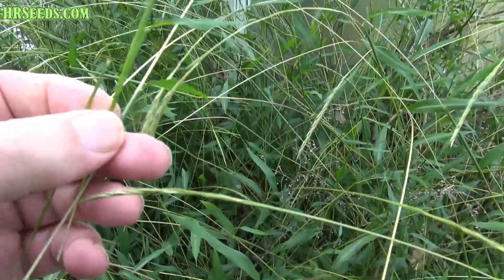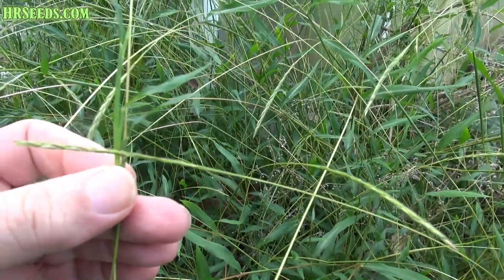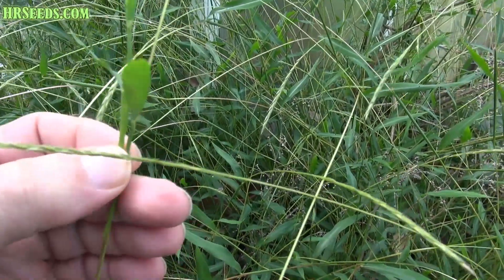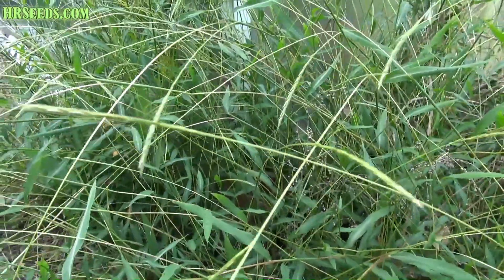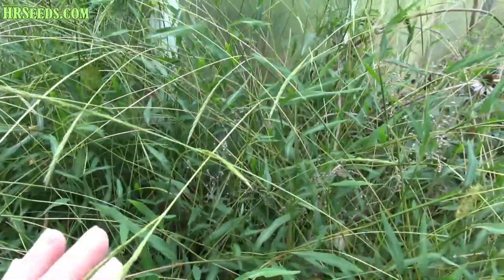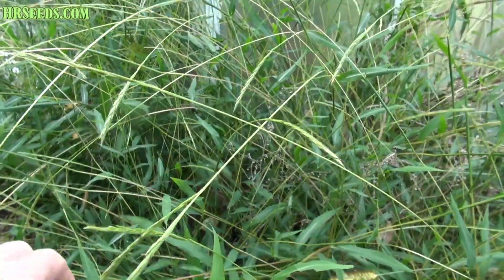Here are a couple that are a little smaller. The best way I find to deal with this is if you mow your lawn on a regular basis, you won't have a problem. It's the areas of your lawn that don't get mowed where you're going to see this really get out of control.